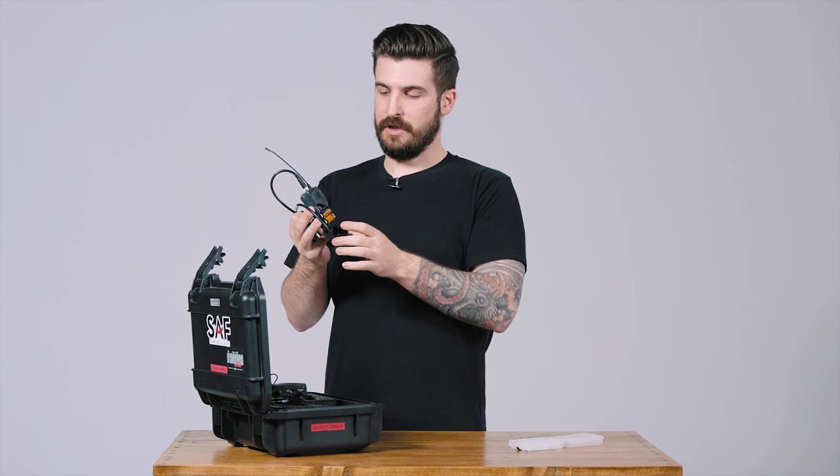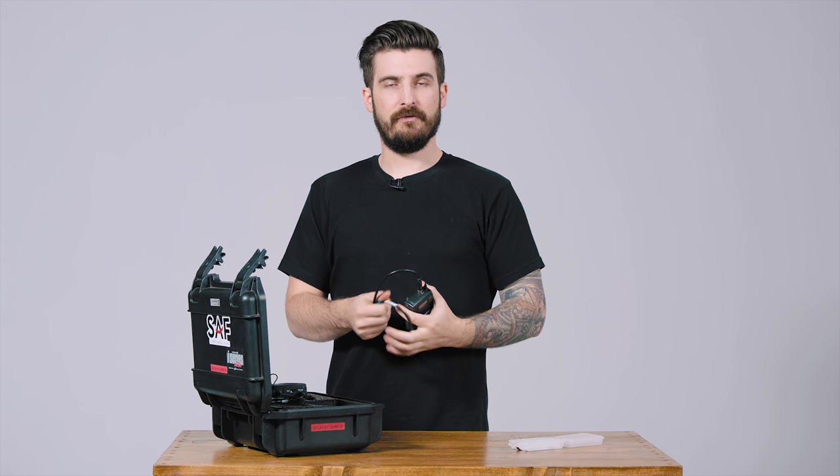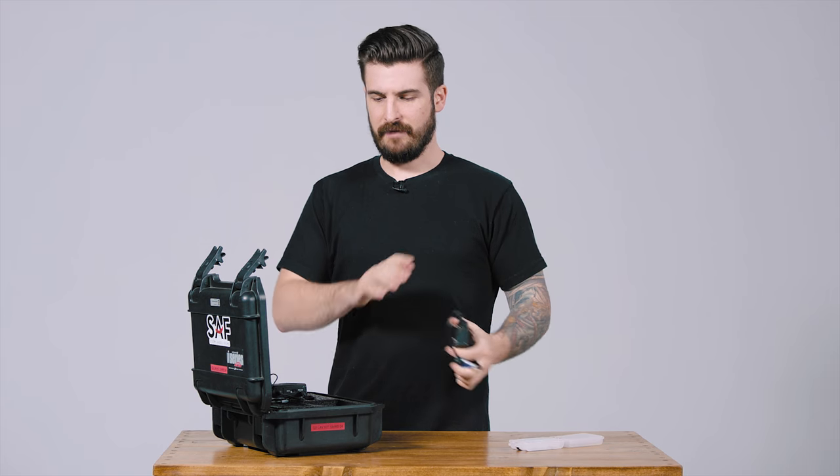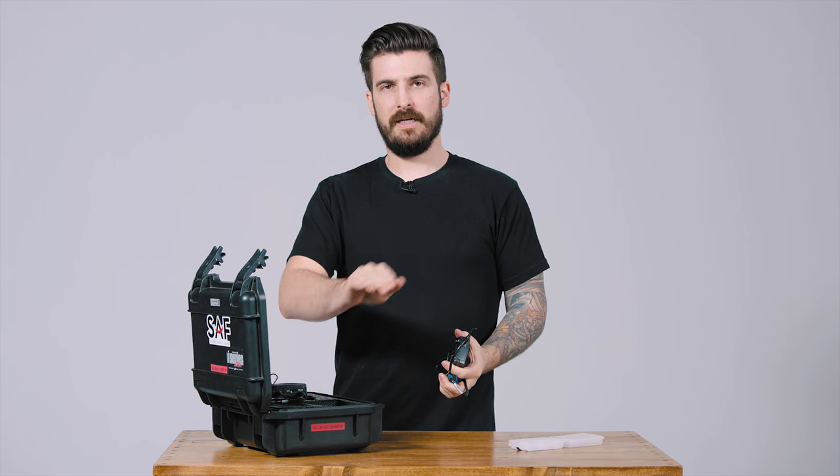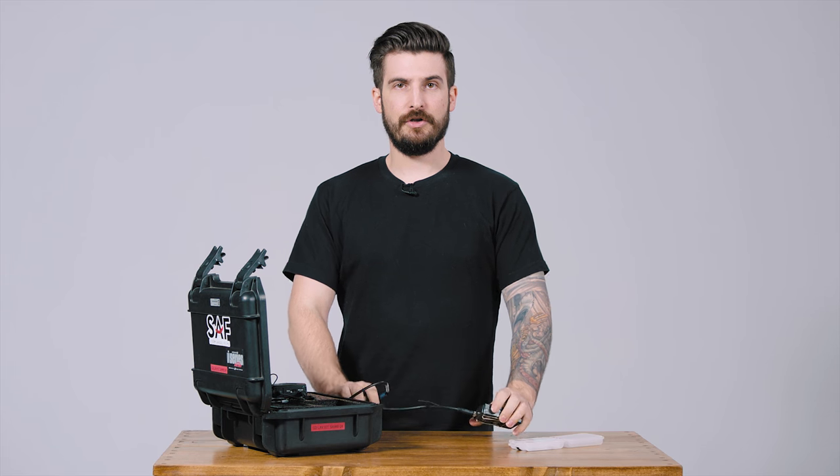Hopefully all of that was informative. Like I said, this is just a quick-start video, so the link to the official manual is in the description if you need it. Good luck on your shoot, and we will see you next time.